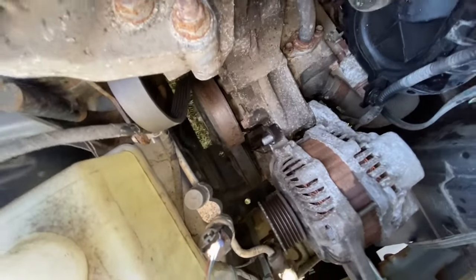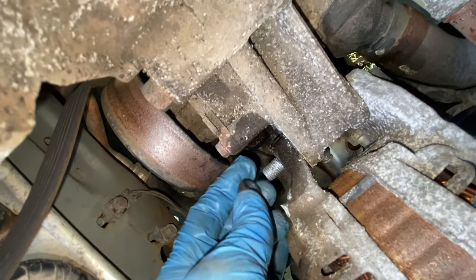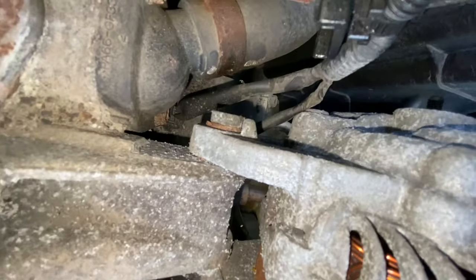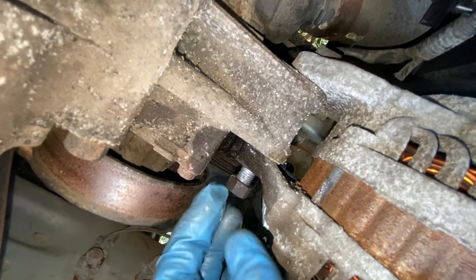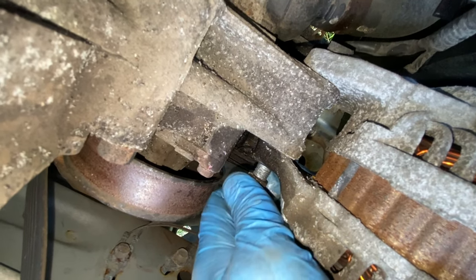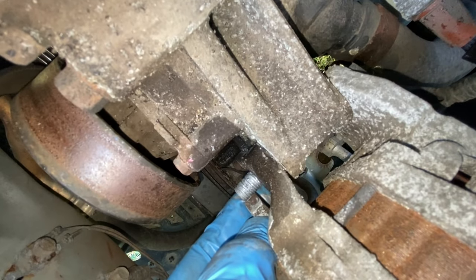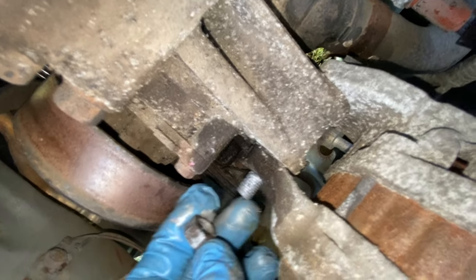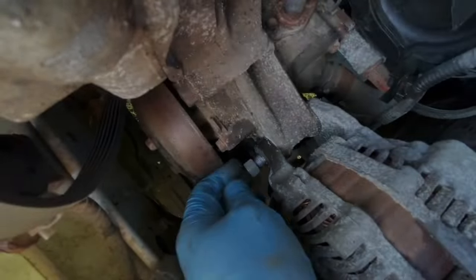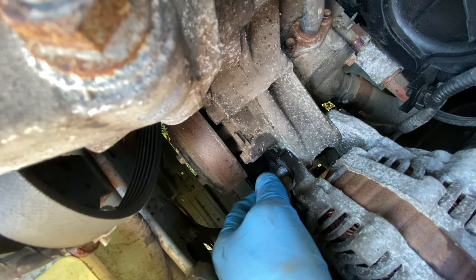Okay, so this next part's important. I put anti-seize over it because what you want to do is screw this in and out a few times — you don't want it hard to screw in or out, because the second you hammer this out, when you go to unscrew this, the whole thing is just going to spin. Screw it in, screw it out, until you can put it on with your fingers. You want it basically flush so when you're tapping with a hammer you don't damage your threads. Okay — see, that's how you want it, able to do that with your fingers.